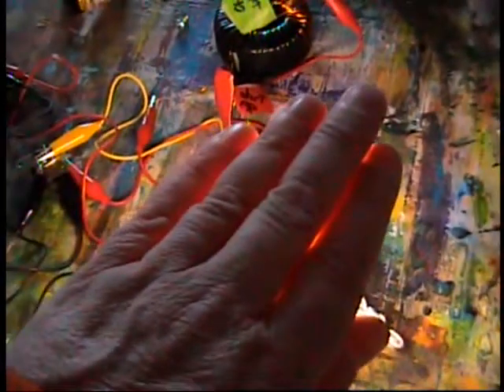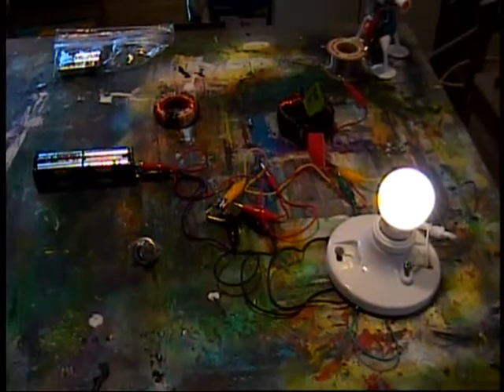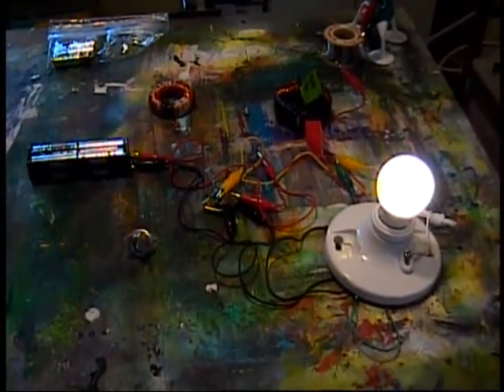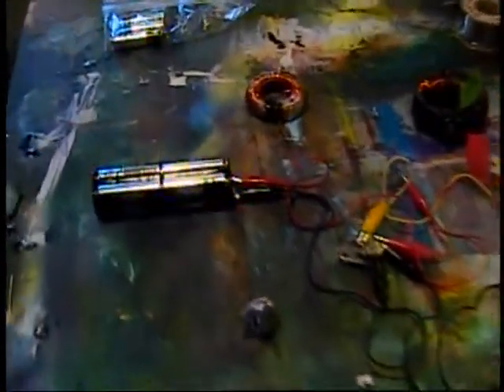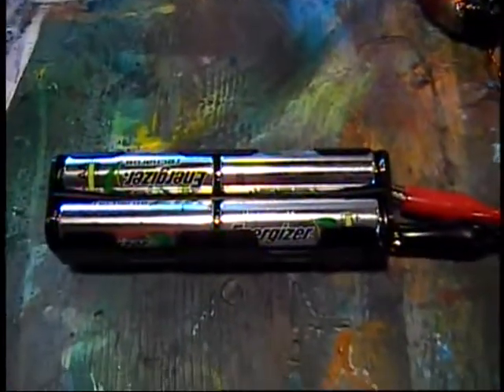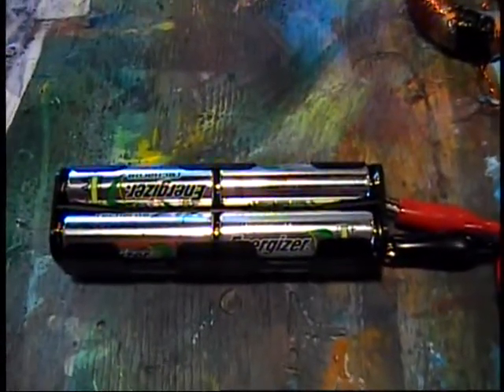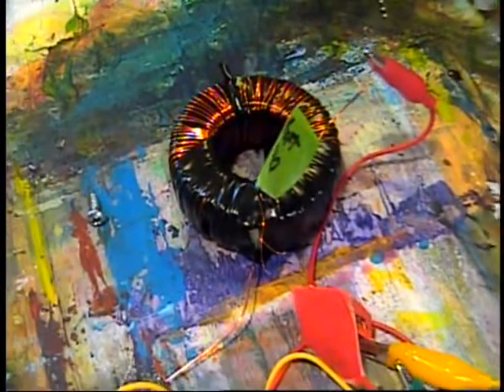It's been out for half an hour with no sign of slowing down. Well over two and a half hours and still going strong. These rechargeable battery packs are a little bit wimpier than normal batteries, but they're doing great.